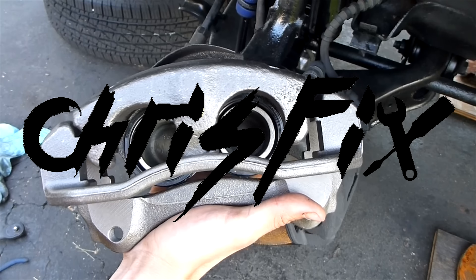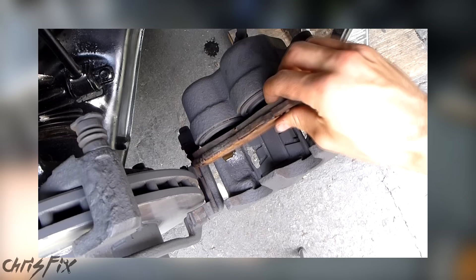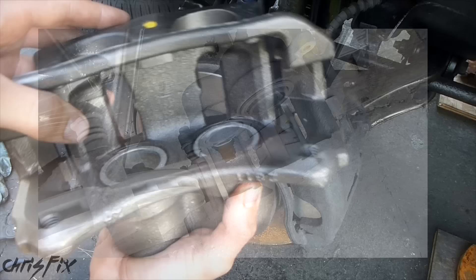Hey guys, Chris Fix here. Today I'm going to show you how to replace a brake caliper. The caliper on my brakes went bad. After changing out all the brakes, I noticed that it was leaking. If these things leak, they need to be replaced or rebuilt. It's pretty easy — if you can do the brakes on your car, you can replace a brake caliper.